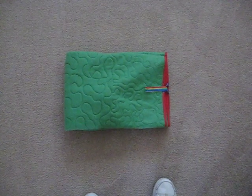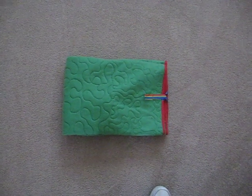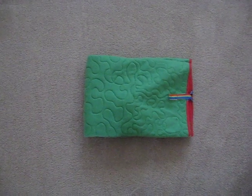Hi everyone, it's Sherry at Fabrics and Memories. I have something new to share with you. My new little grandson is about five months old now. I was told no more quilts — too many quilts. So instead of making him a quilt like I did for all my other grandchildren, I made him an activity blanket.